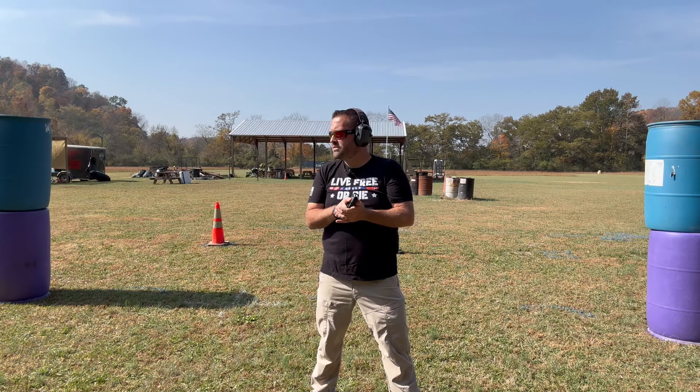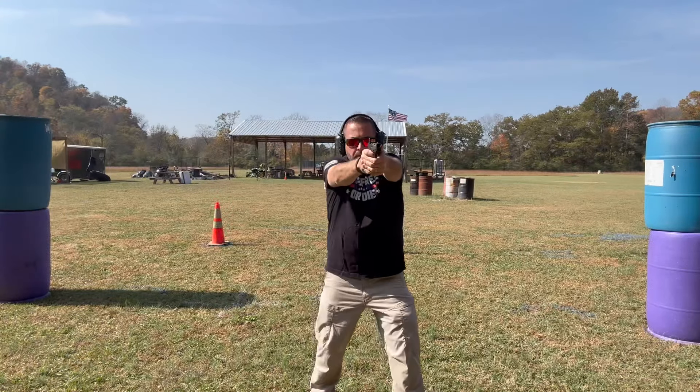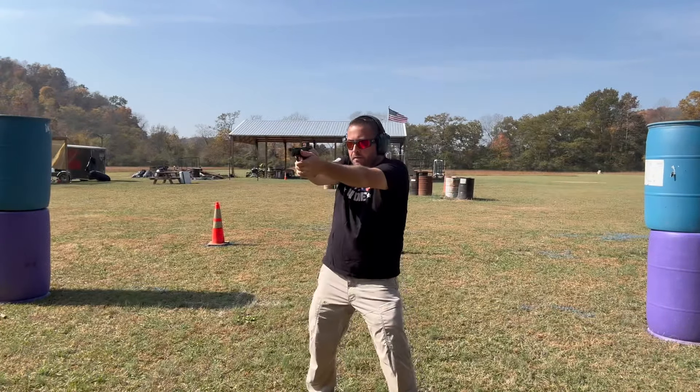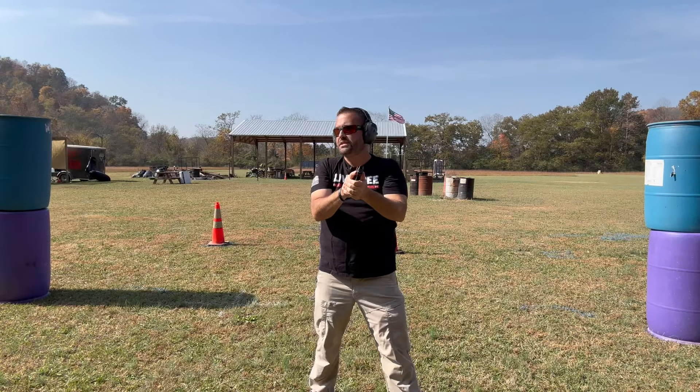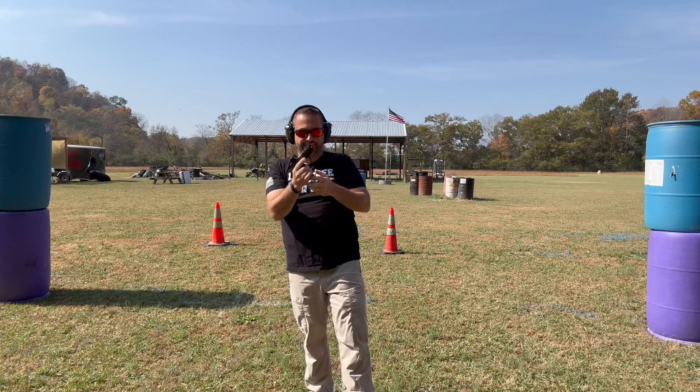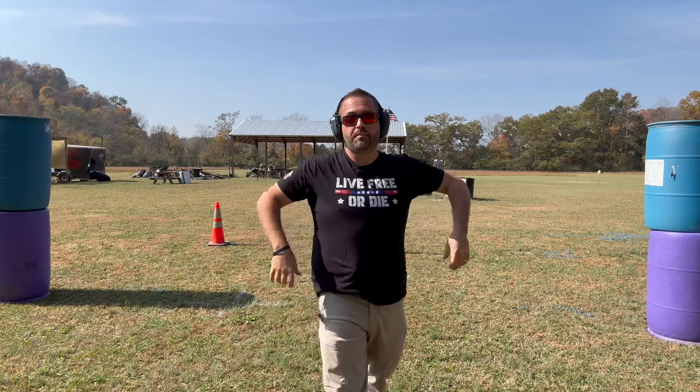Can a red dot make you faster? Let's find out. Jeremy, Militancy Firearms Training, here to talk to you just a little bit — just the tip of the iceberg — on talking and shooting with a red dot.